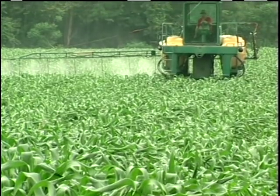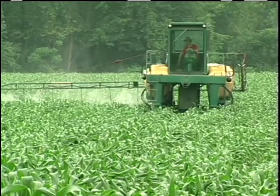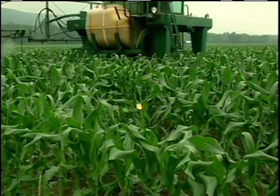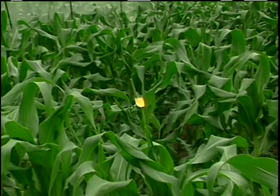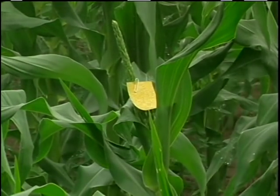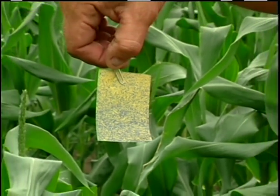We usually try and put on around 30 to 40 gallons of water to the acre. We put out spray cards — we clip them on the plant with a clothespin so they stay on. Every little drop that hits the card leaves a little dot, so you can see what kind of coverage you're really getting.